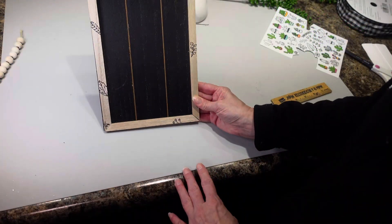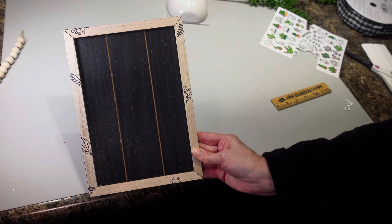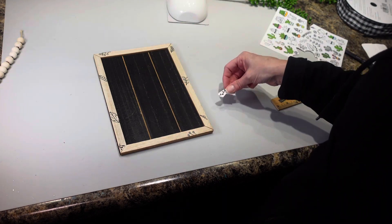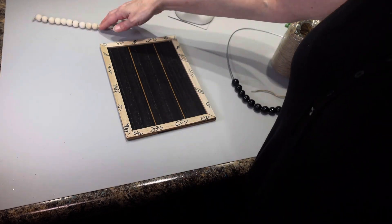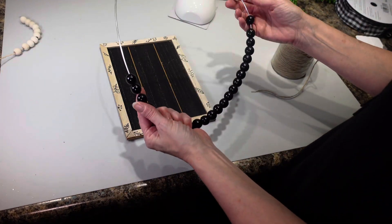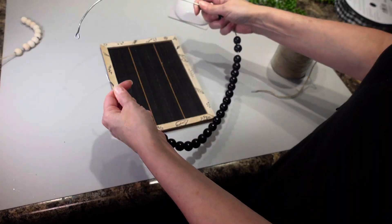I think I'm about halfway through. I'm gonna put a couple more on there, but I honestly think it's looking pretty good. I like it. So I'm just gonna go ahead and take a few more and put them around on the frame. My frame is all done — I think it looks really cute. The next thing that I'm gonna do, I'm actually not going to use these beads.